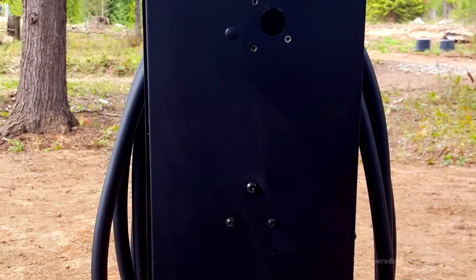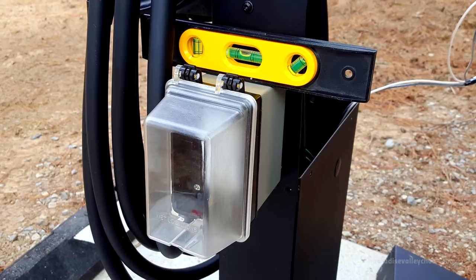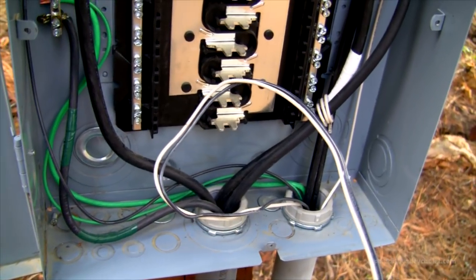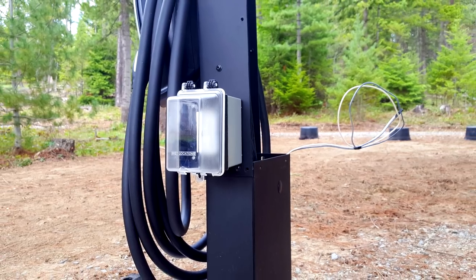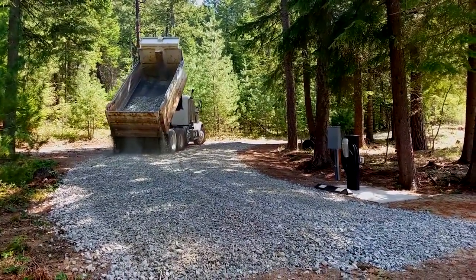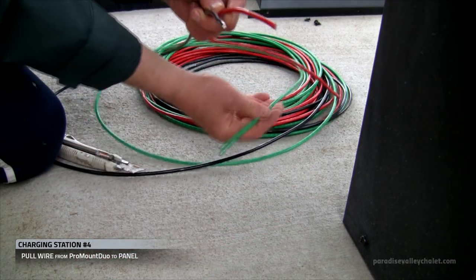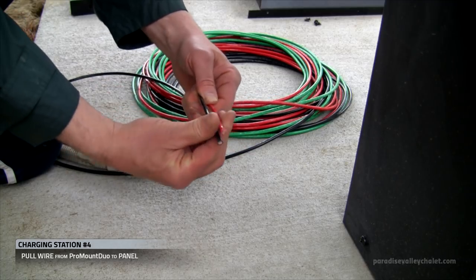Now we're going to run our wires for the Clipper Creek HCS-50. We've got L1, L2, and a ground. We're going to be using the ground from the Tesla — therefore we'll only need to pull two wires. So we've done a lot of work today, and development continues across the property here at the Chalet. We'll come back tomorrow and start fresh.